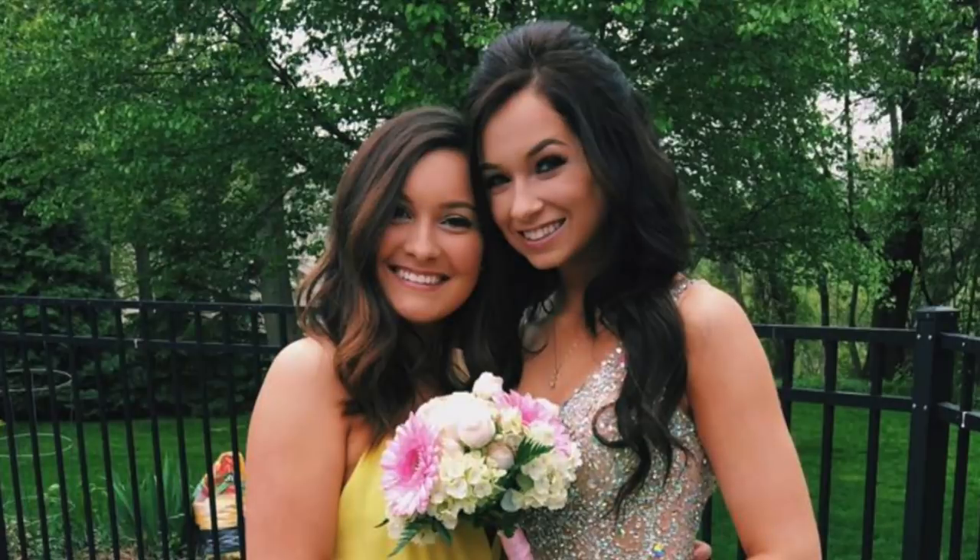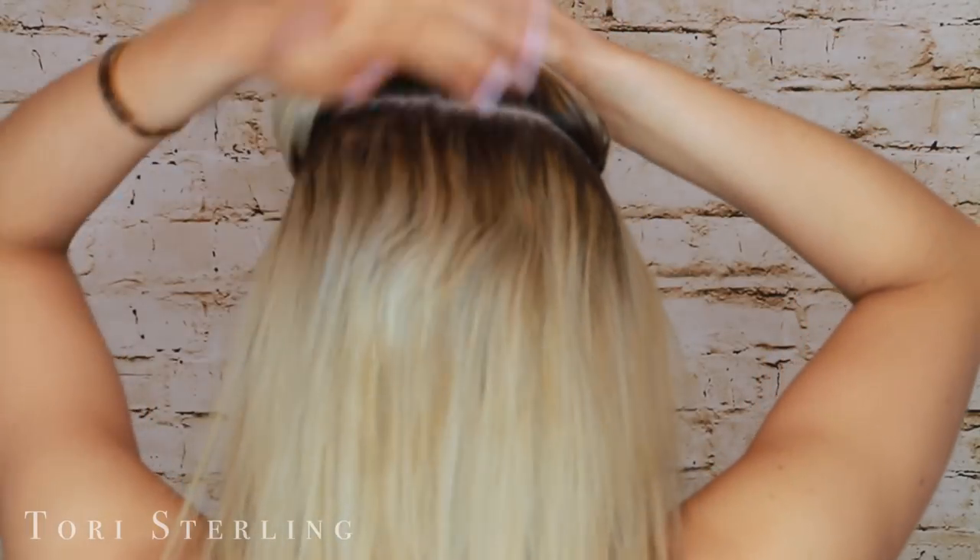First off is a half up, half down. I did this for my senior prom and I really liked how it looked — I had framing pieces down. So I grab the crown section of my hair and pull that back, making sure to always leave some bang pieces down and making sure I have enough so I don't have sparse areas or gaps around my face. I want it to be nice and full up there, but I also want my crown area to be nice and lifted.